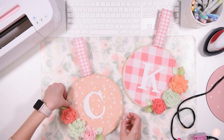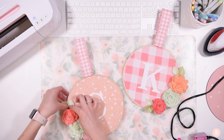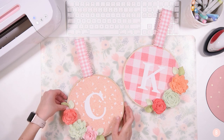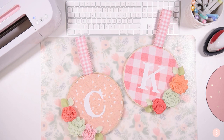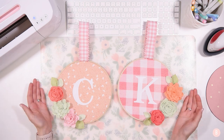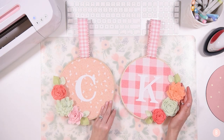I'll tuck those leaves kind of side by side. We are all done. Oh my goodness — they are so cute. Just kind of pull any little strings off; they come off so easy from the hot glue. And there we have it. I'm in love with them. They're so cute. They're exactly what I wanted and exactly what I was envisioning, so I'm glad I finally just did it.